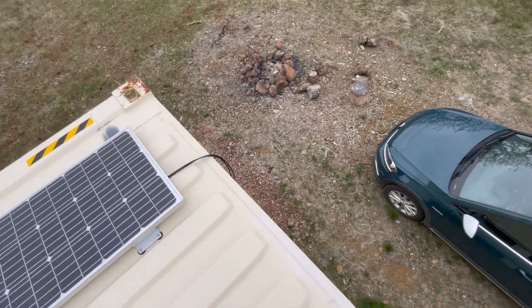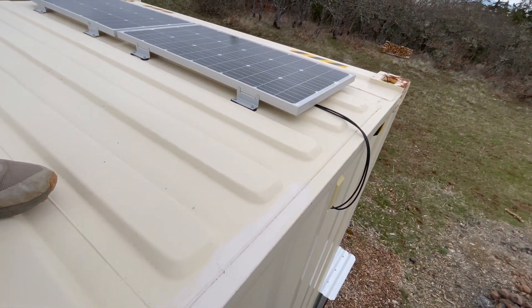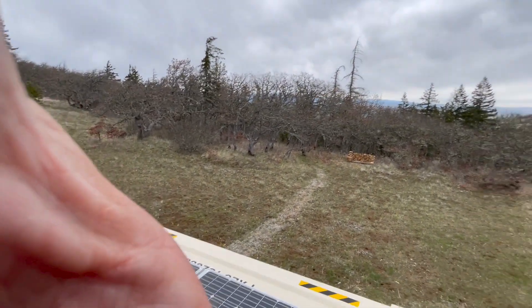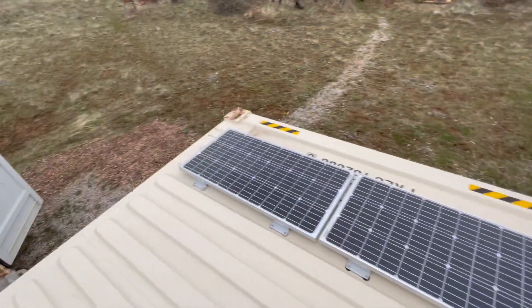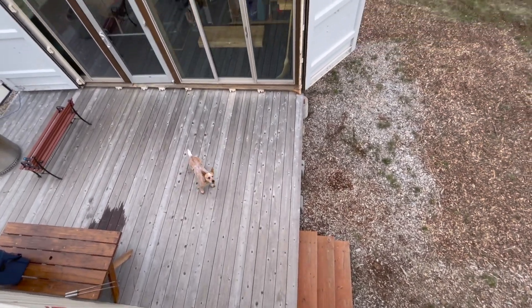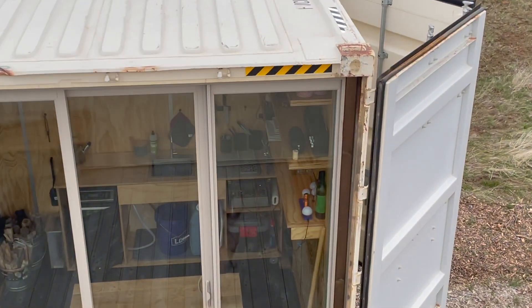From there it's just the wiring running down through the already existing opening in the container, then underneath the deck through some conduit, and then up. You can kind of see down there is the Goal Zero, and that's where I'll pick up.